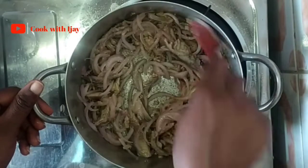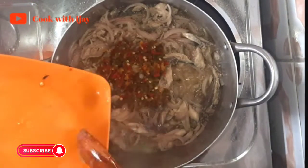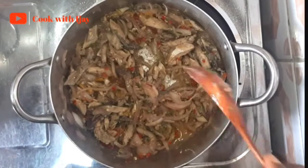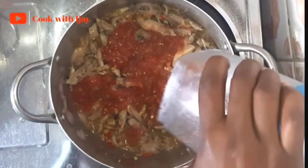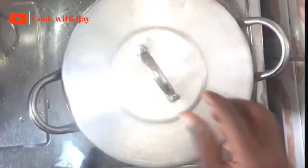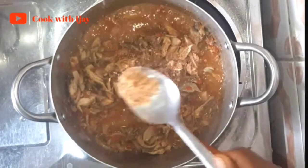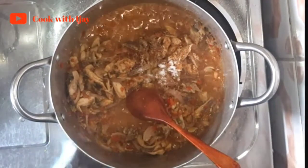Now we're adding our grated pepper and giving it another quick stir so that all of the flavors will be fully incorporated into our dish — the aroma of this dish is incredible. Next I'll be pouring my blended tomatoes over my fish and covering it for a few seconds to simmer. Now it's ready, and I've added my seasoning powder, some ground crayfish, and some salt to taste.